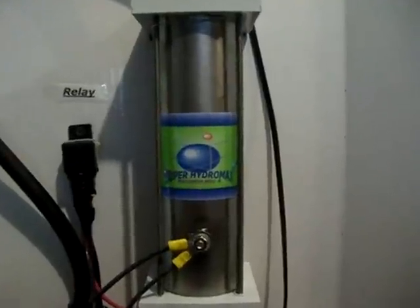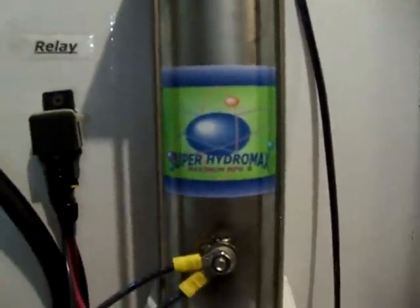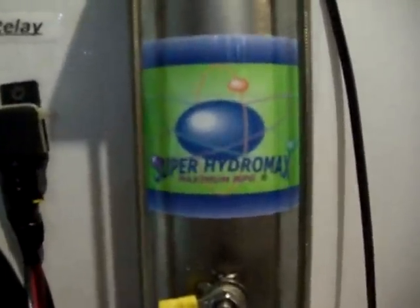It's virtually the same as the Hydro Super 2 except you get a lot more for your dollar. Super Hydromax Maximum MPG.